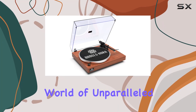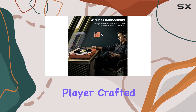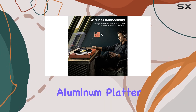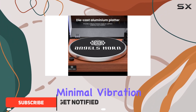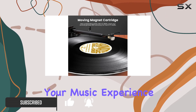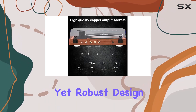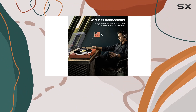Dive into the world of unparalleled audio quality with the Angels Horn high fidelity vinyl record player. Crafted with a stable aluminum platter and a belt drive mechanism, this turntable ensures minimal vibration, providing a clear and rich hi-fi sound that elevates your music experience. The lightweight yet robust design keeps the platter stable during rotation, enhancing the clarity of your favorite tunes.